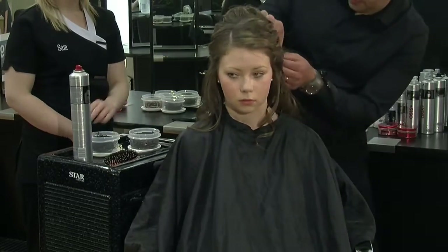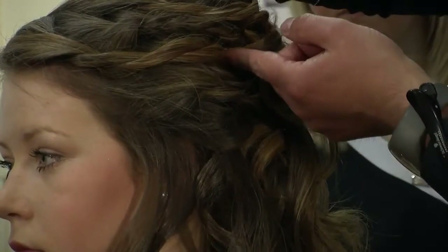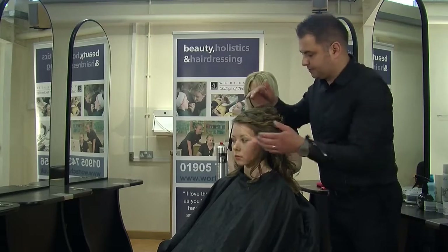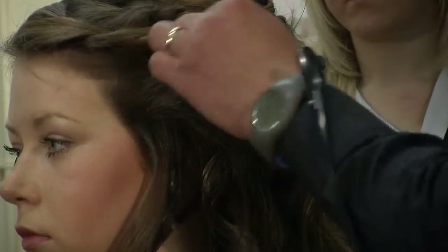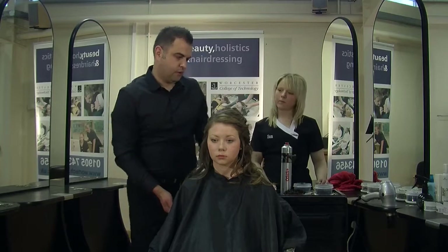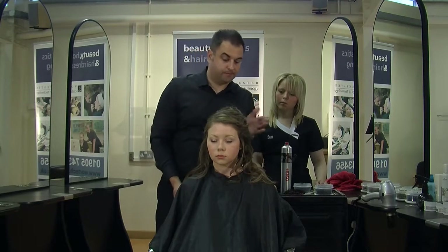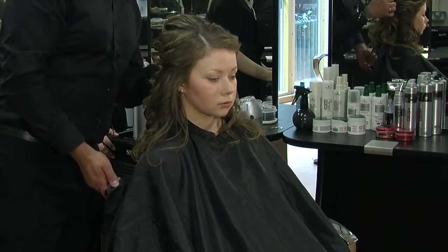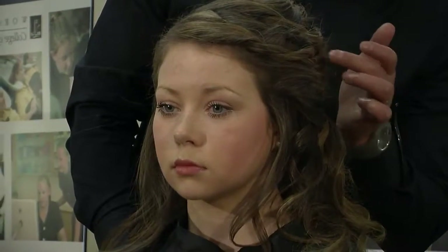Just any little grips — you just want to make sure they just vanish into the hair. Just before I put the tiara in, I'm going to spin the chair around just to show you the final look.